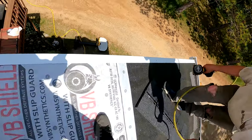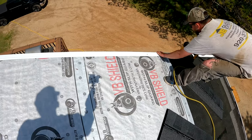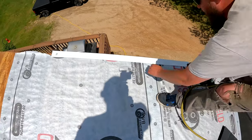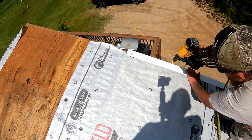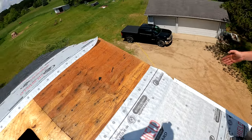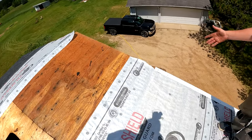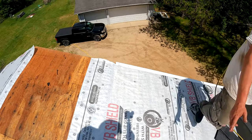We're going to nail this piece pulling it tight to the fascia, nail that, and then we'll have to add a piece up here to meet with the peak. Make sure that you're overlapping each piece.